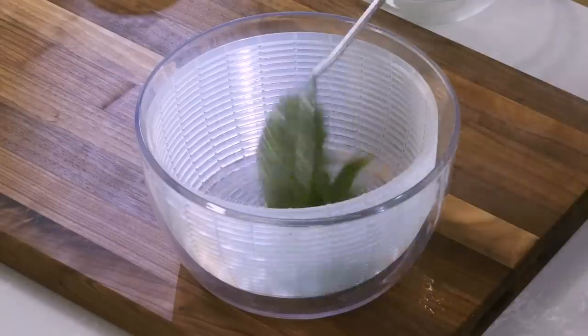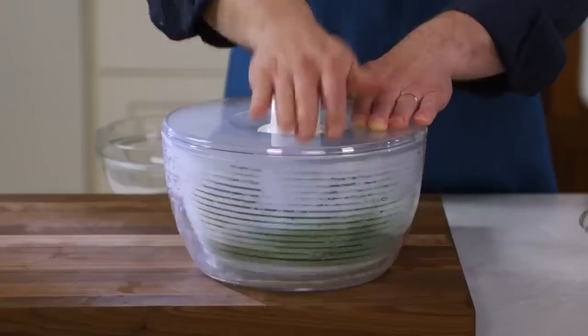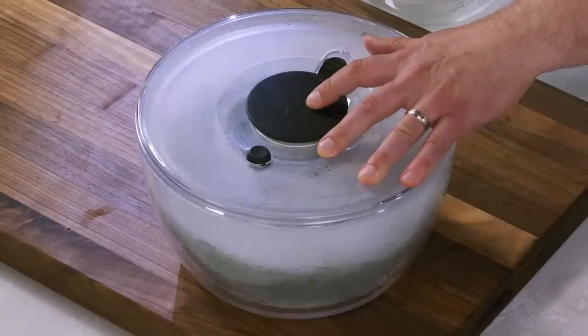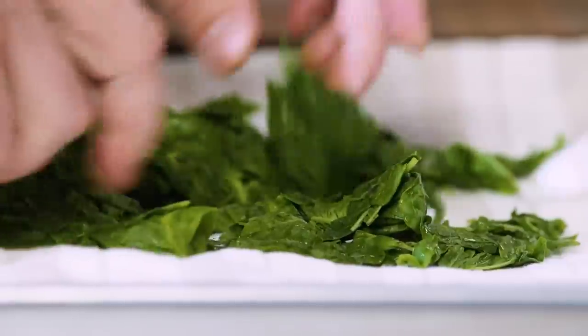Quickly transfer the leaves to a salad spinner and spin them dry. This is going to keep any unwanted water from diluting the flavor of the pesto. Lay the basil on a dish towel to wick away any of the excess moisture.